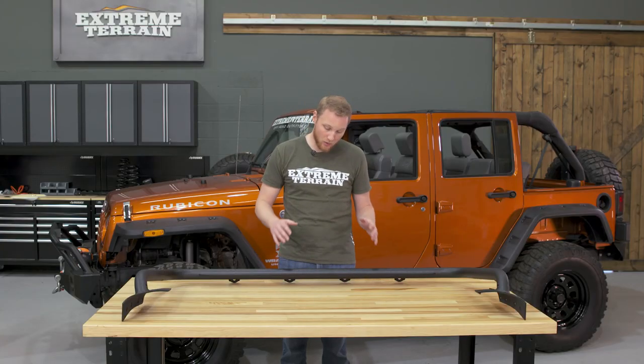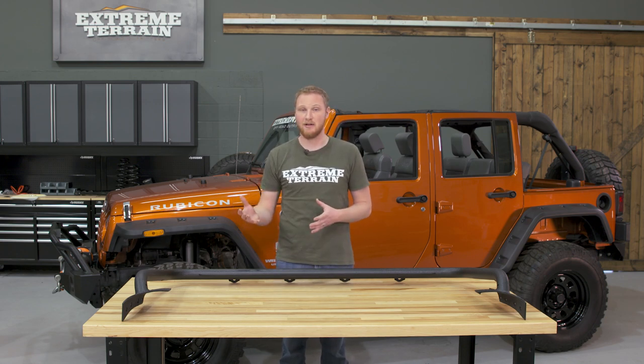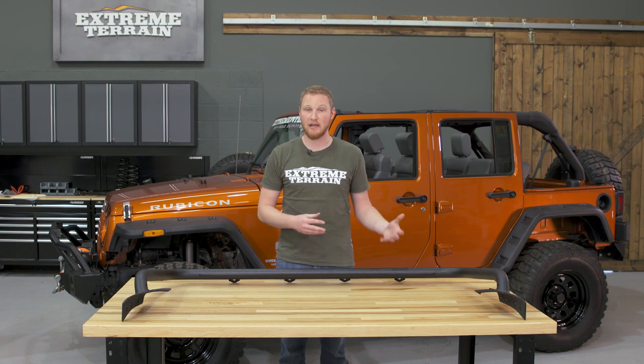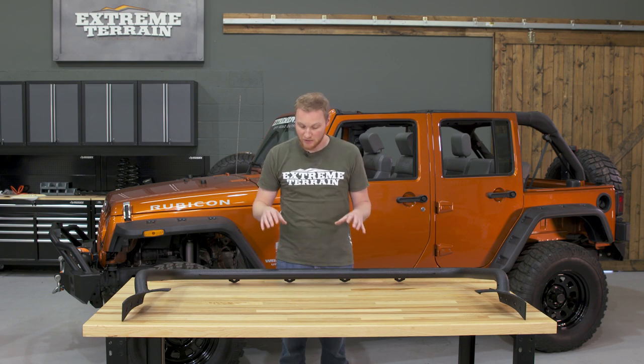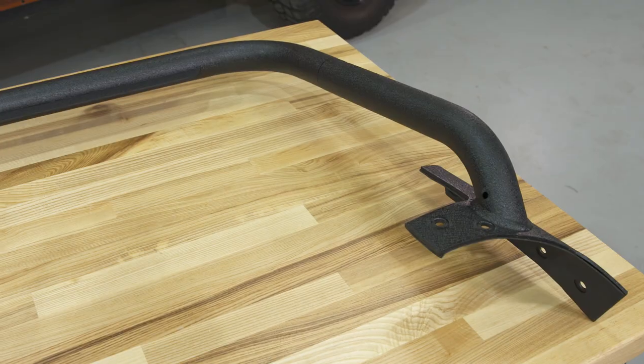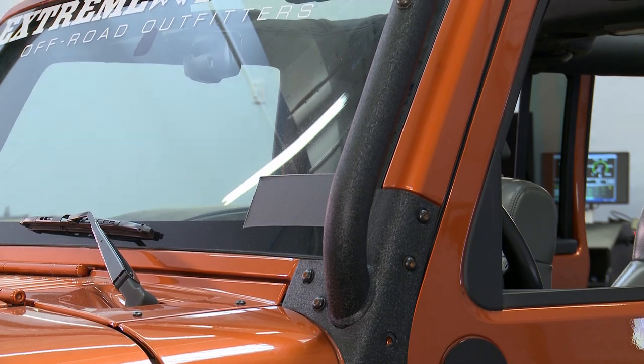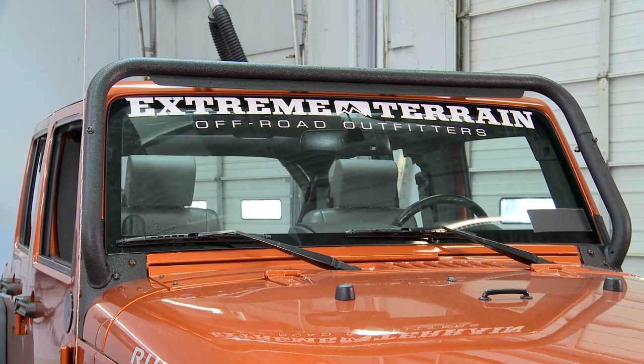This is designed to hold a total of four individual lights, and you can use any lights that are designed to mount on a single light mount bracket. This also has holes drilled at every light mount so you can more easily run wiring, and it also has holes down at the bottom here so you can get the wires in and out without the need to drill any of your own holes.